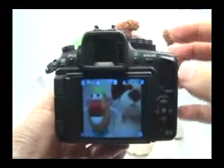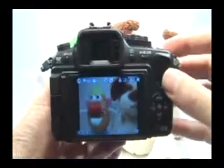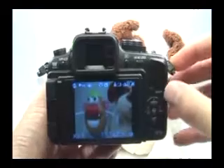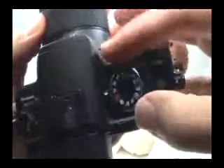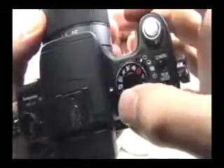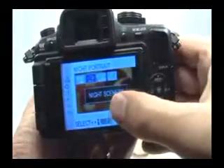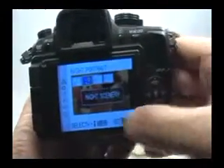Setting up the camera for night landscapes or night scenery pictures is really pretty simple. There are a couple things you can do. One thing: set your mode dial to night scene right there — the star with the person. This will allow you to select night scenery as one of the options.